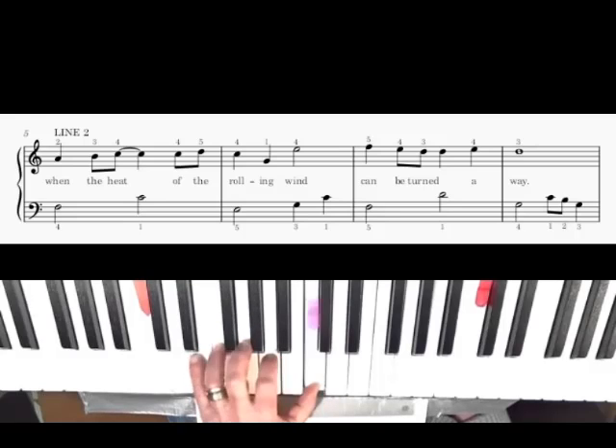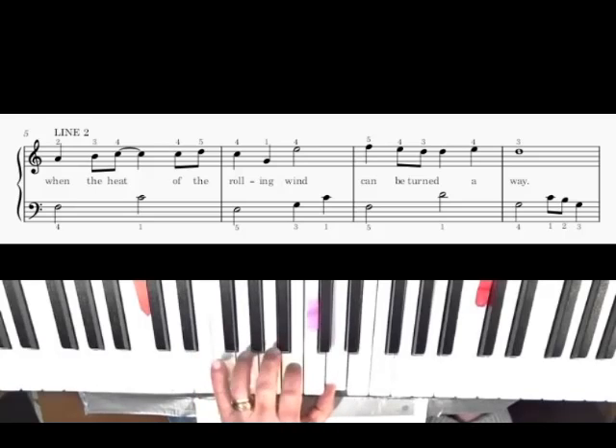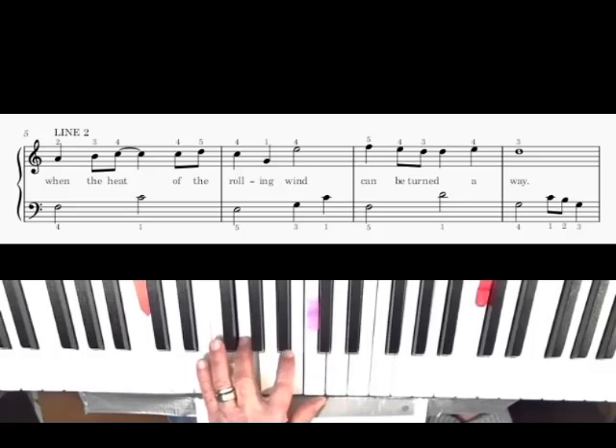Second line: four, one, five, three, one, four. And measure three on the second line — four, one, three, one, five, five, three, one. Now bring your five finger up in measure three: five, one. And then your four, one, two, three, four, one, two, three, four.